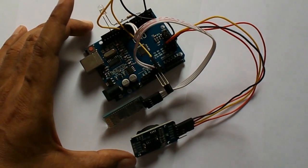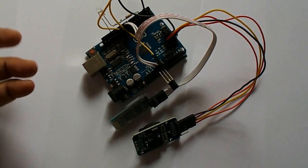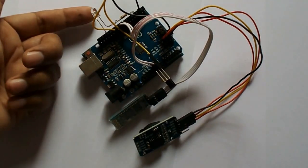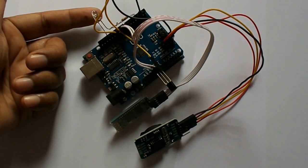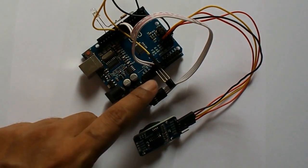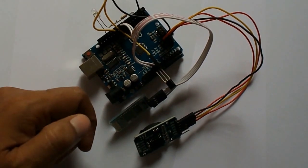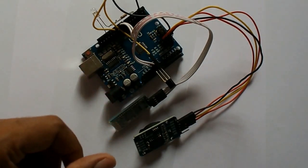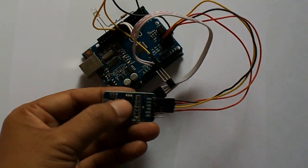Here it is the prototype I've used to demonstrate this project. It is very simple and only a few components are there. It is an Arduino UNO board, and I've connected an infrared LED to transmit the infrared signal to control the TV or set-top box. And this is an infrared receiver I've used to get the signal from the remote to store the keys value in this device. And to store the keys value, I've used a small EEPROM connected over there.